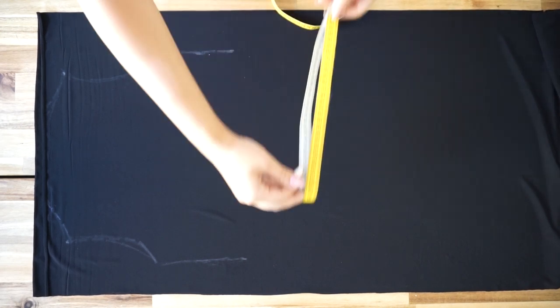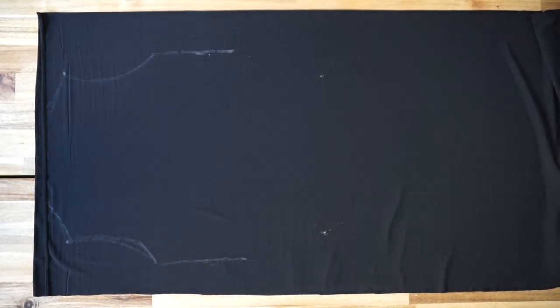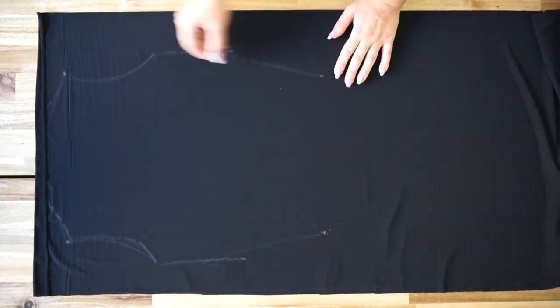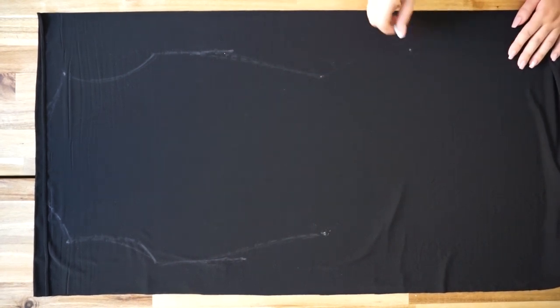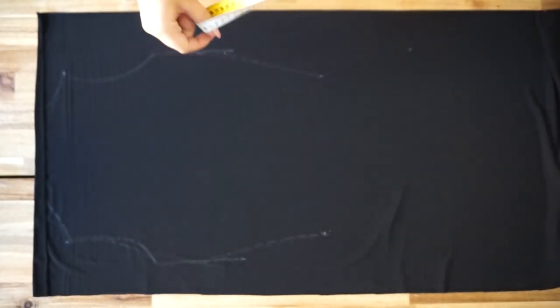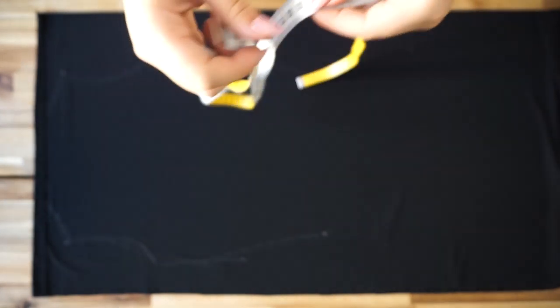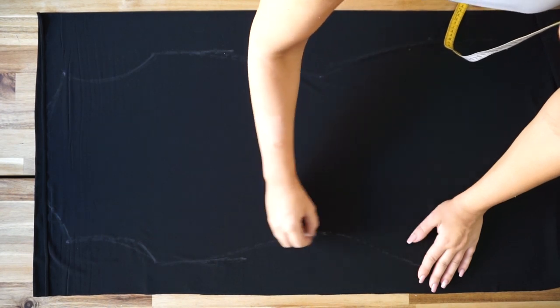Moving on to the waistline — measure your waistline. Mine is 71, so taking away 10 centimeters it's 61. For the last measurement, your butt — mine is 90 centimeters, so I take away 10 centimeters as well. Then I connect all the dots together to create the shape and cut out the whole dress.